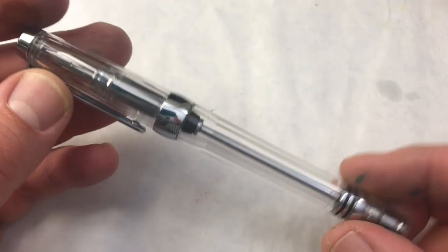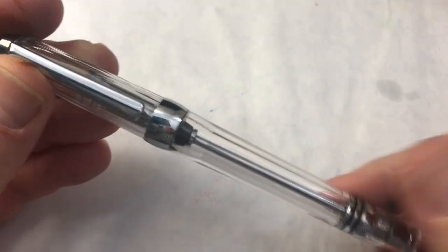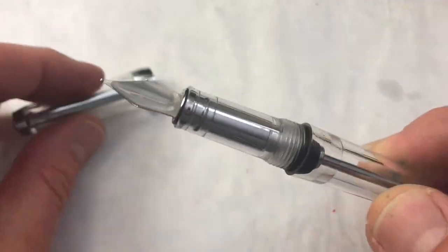We're going to take a look right now and see what we think about this pen as a demonstrator for the inks that we want to show off. You may hear some piano noise in the background — that's one of my kids fooling around on the piano.